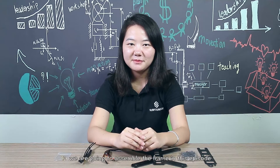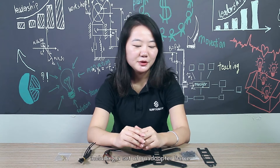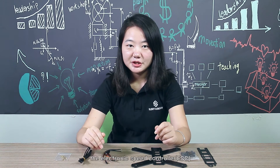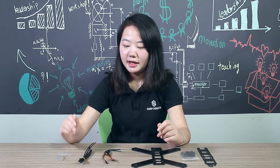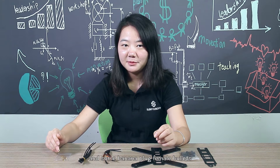We are going to assemble the frame in this episode. Here are the components needed, including a set of quadcopter frame, the electronic speed controller, the heat shrink tubing, and some banana plug female bullets.